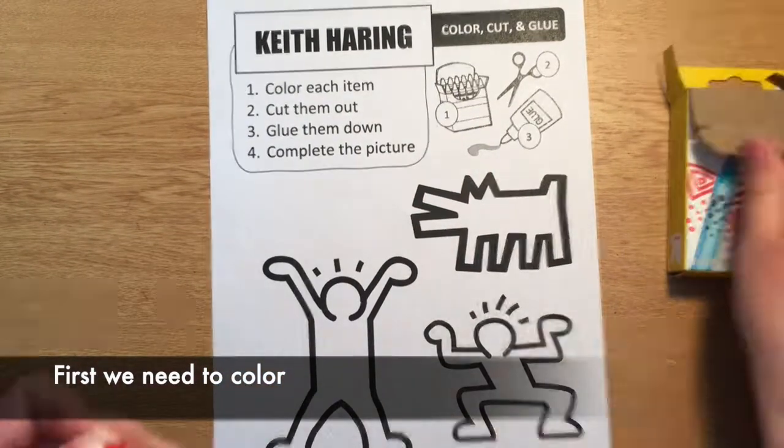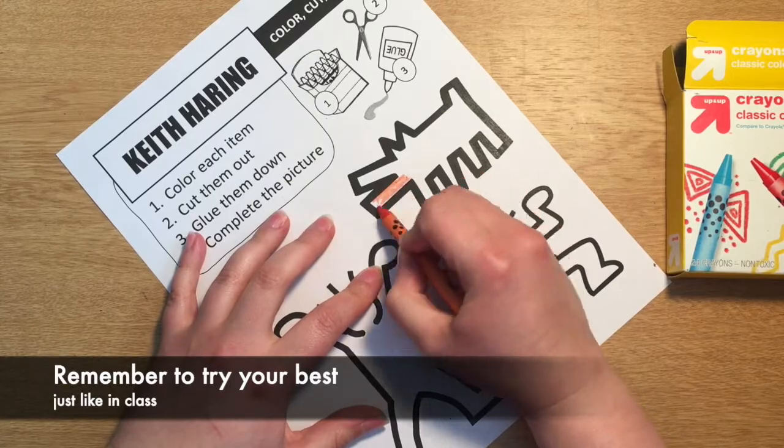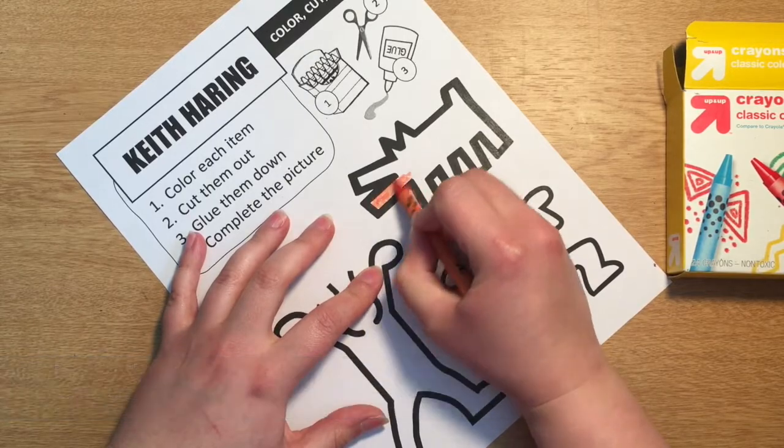First we need to color. Remember to try your best just like in class. You might want to cut this page out of your sketchbook once you're done coloring.